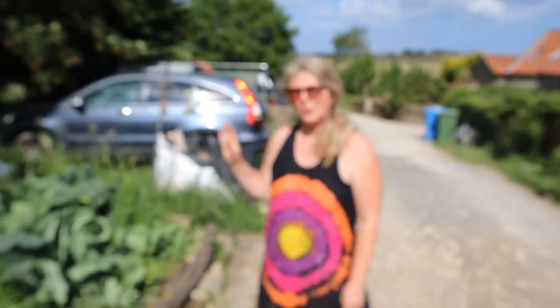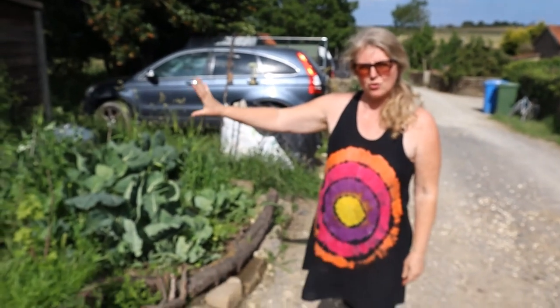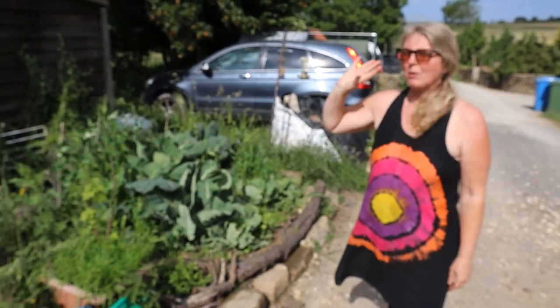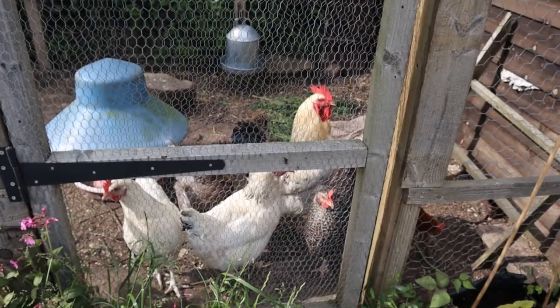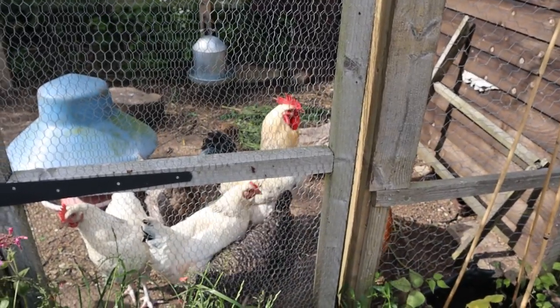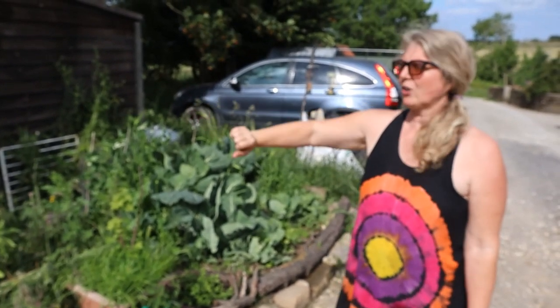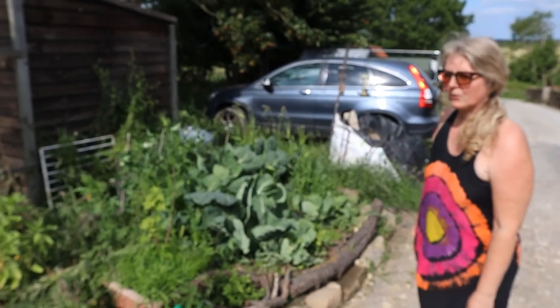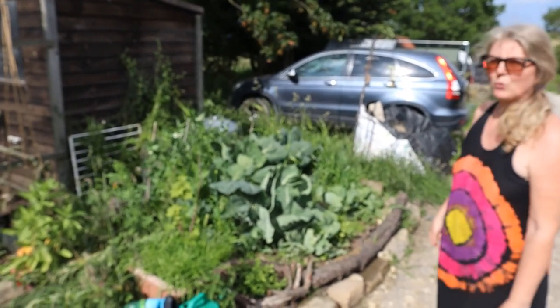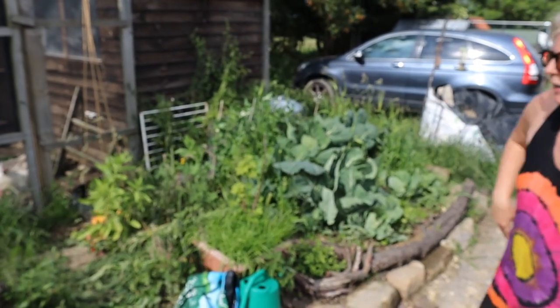So we're now across the track from our property - the house is just over there. There's a farm track and then we've got this little plot of land just opposite the house and it's mostly the chicken area. As you can see we've got six chickens and a cockerel, so we get our own eggs. Still working on trying to reduce the cost of the feed, but hey ho.